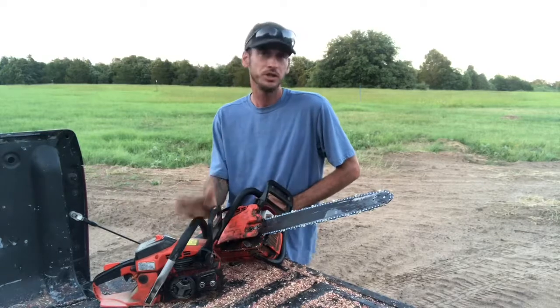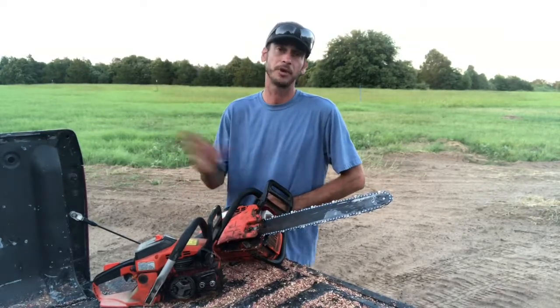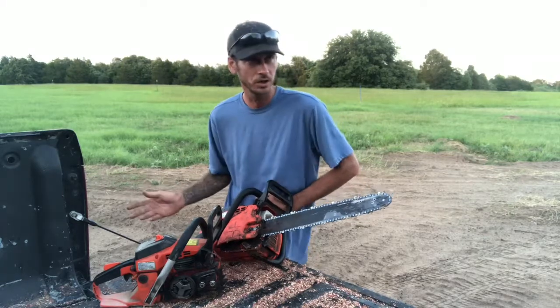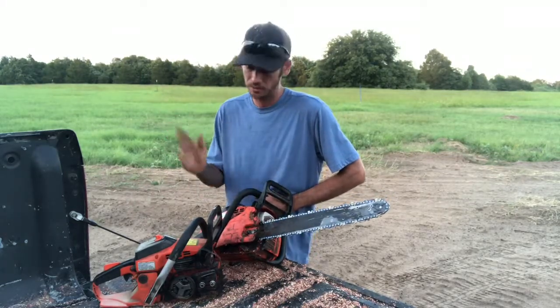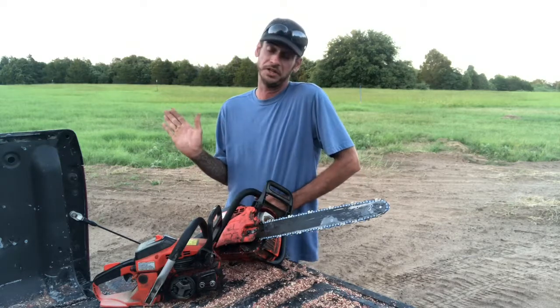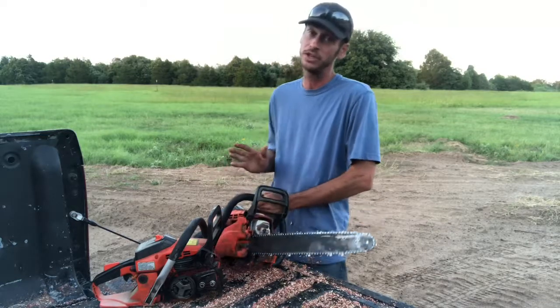Even having that problem, I was that satisfied with the first one that I went and bought the exact same model. Starting it — there is no issue. You can start the thing cold or hot, doesn't matter. Pump the bulb a couple times, it starts. There are no complicated directions — it's just common sense. It's one of the few pieces of machinery I've owned, especially these small two-stroke engines on chainsaws, where there's no weird starting procedure.